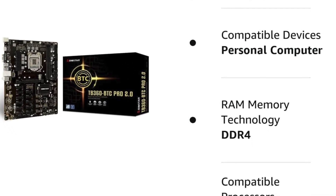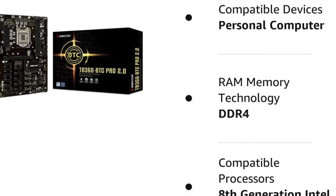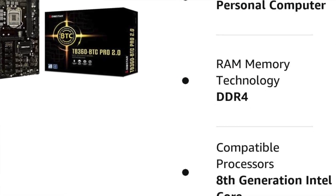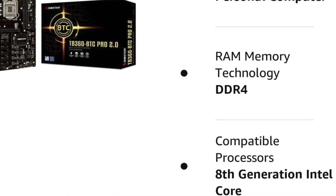The verdict: if you're looking for a motherboard with the capability to connect 12 GPUs, this could be an option for you. It comes with an easy BIOS setup utility to adjust the BIOS to support those GPUs, and this is another really affordable option.